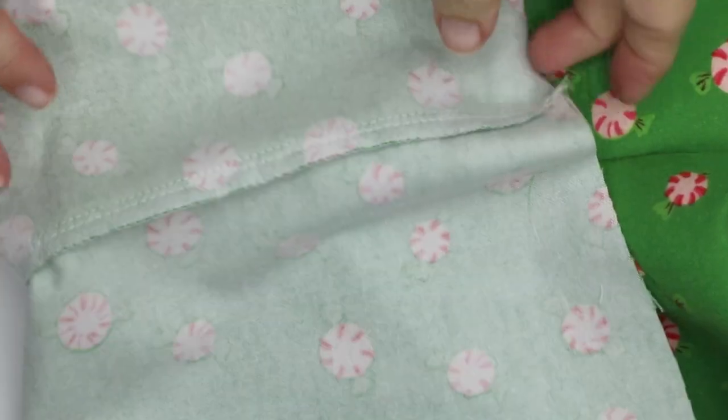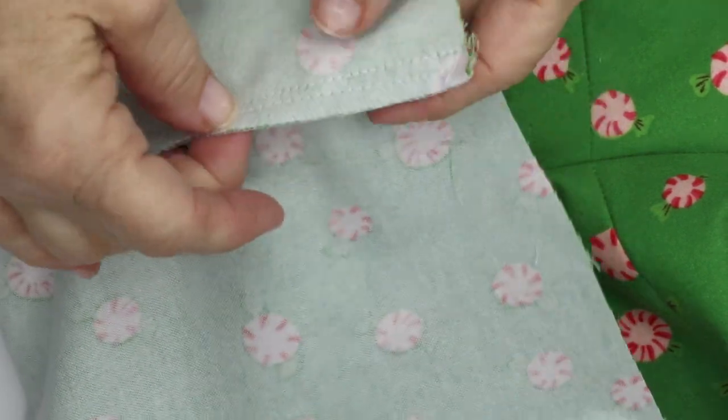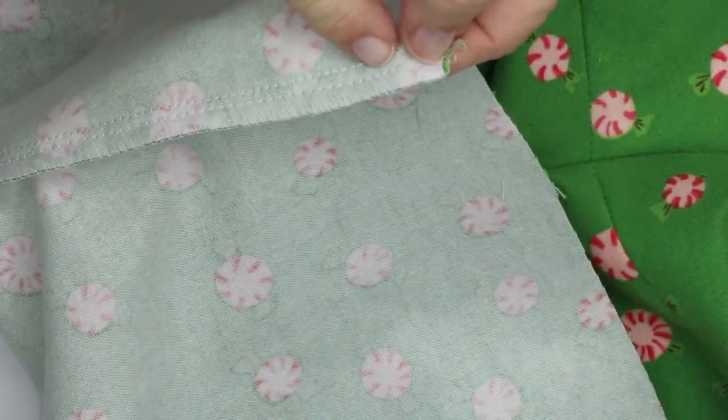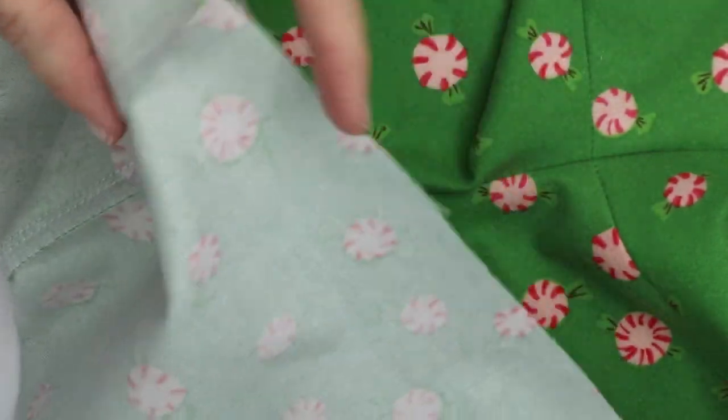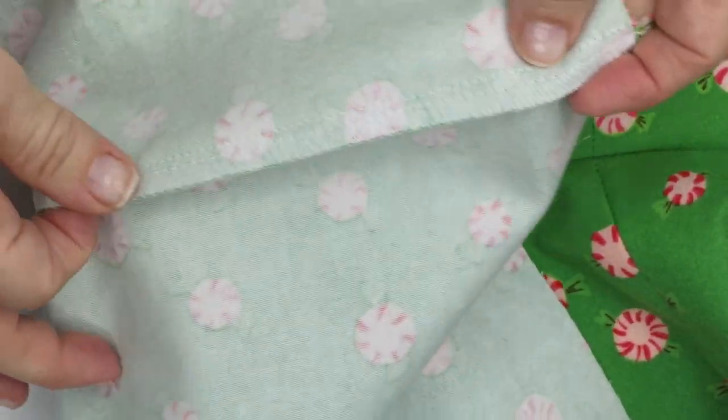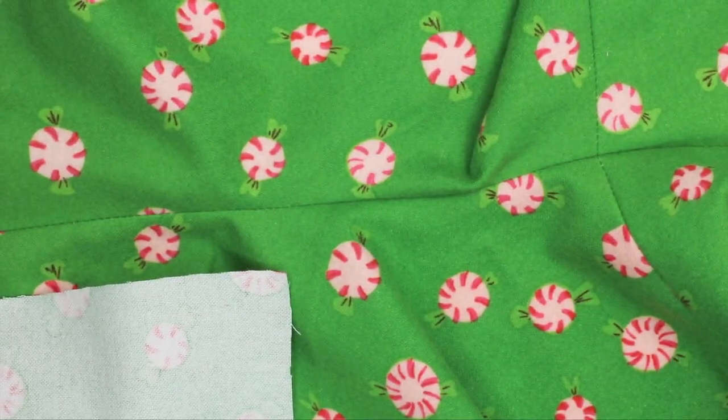My center seam is sewn, and then I went back with my serger and trimmed and finished off the edges. I don't like a lot of bulk in that center seam, so I like to trim it to about a quarter of an inch all the way around. Next we will sew the side seam.